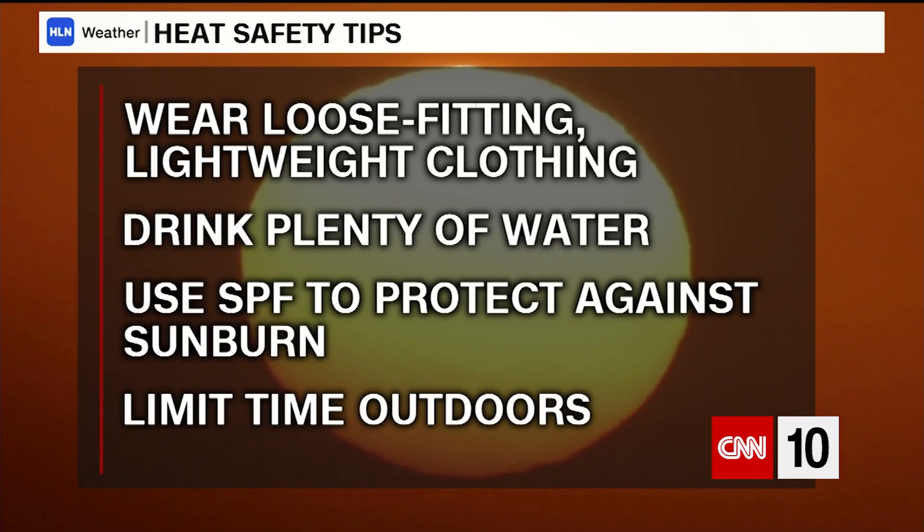To help prevent heat stroke and other heat-related illnesses, the CDC says you can wear loose-fitting, lightweight clothing, stay hydrated, protect against sunburn with SPF, and take it easy during the hottest parts of the day.